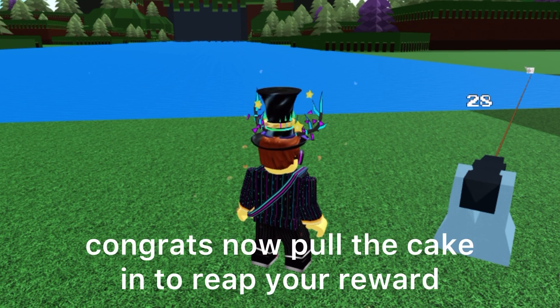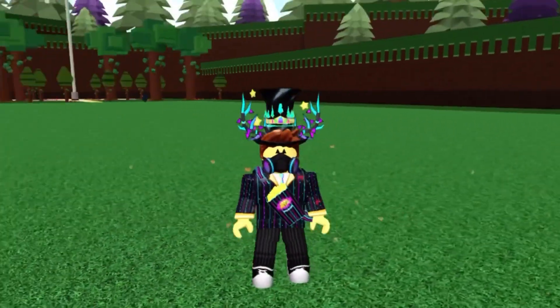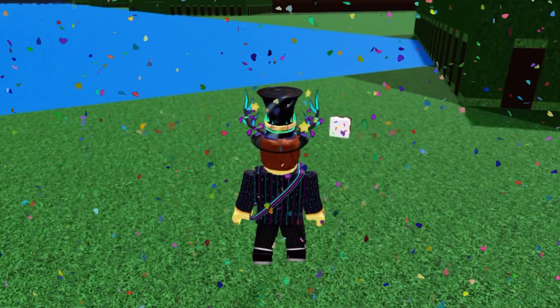Congrats. Now pull the cake in to reap your reward. And that is how you take a cake. We did it.